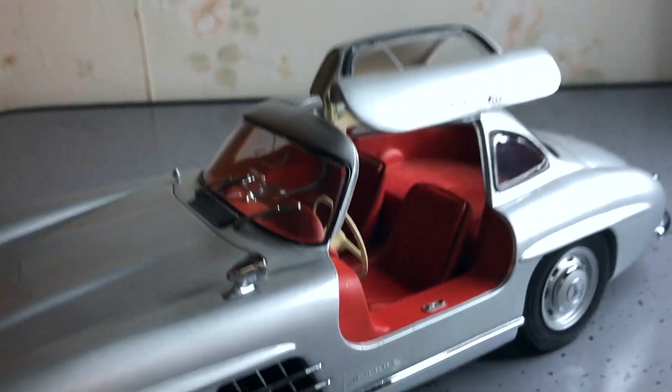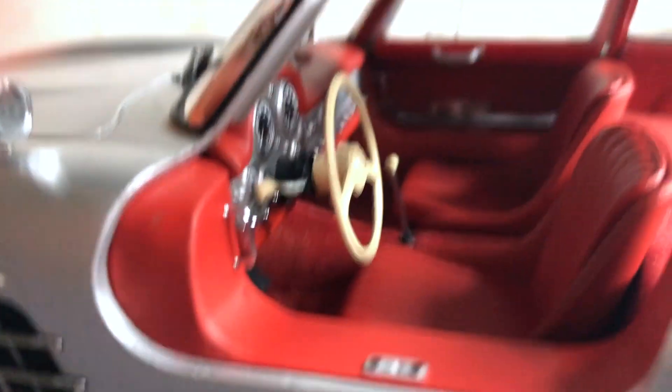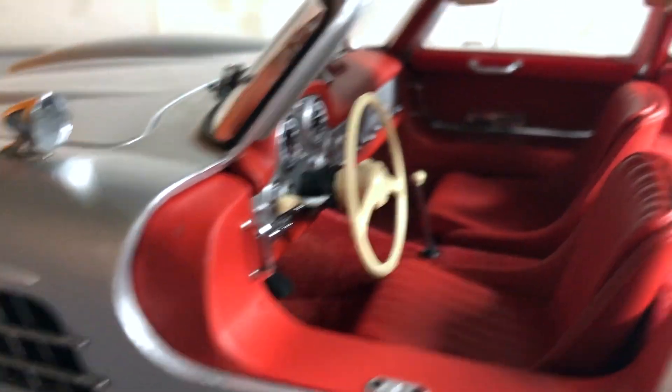It's got a little handguard to get in and out of the car, which you can see there.